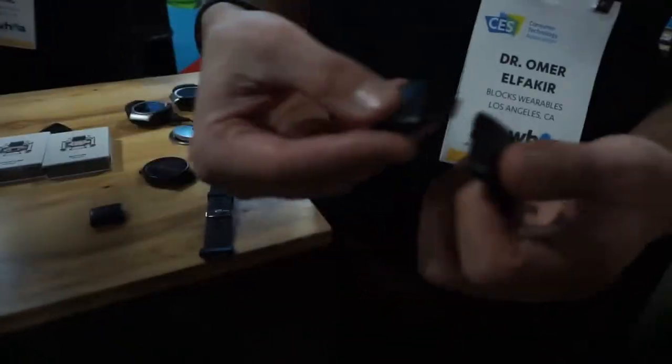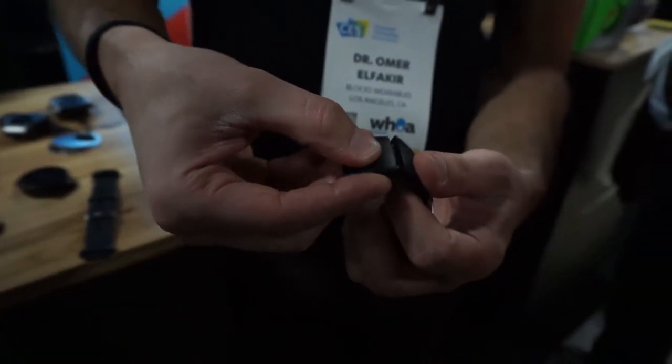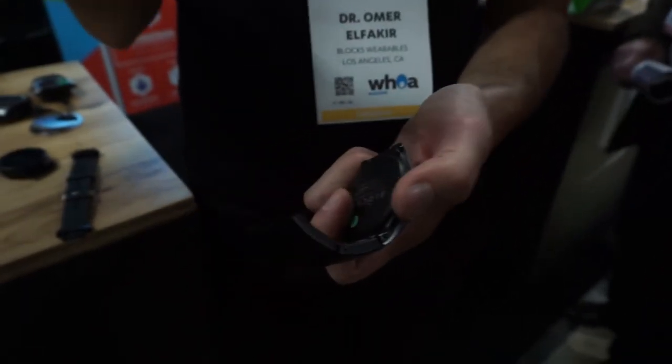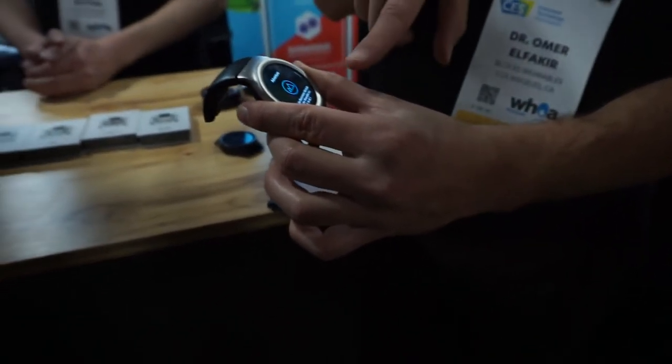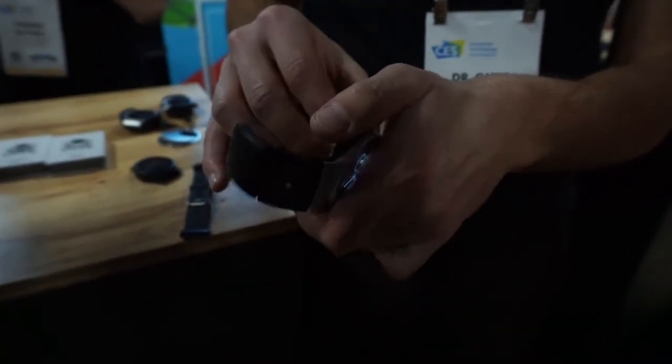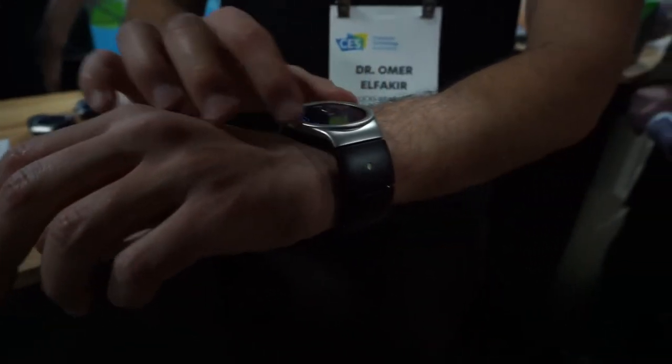So you can basically, instead of wearing a pre-built strap, you just build the strap yourself. Over here we have an environmental sensor for temperature and humidity measurements. That's the smart button, so you can put different shortcuts on it. You see, as I'm adding them on, they're each detected by the system and ready to use. In the end, you build a device that's completely customized for your own personal lifestyle and use cases.